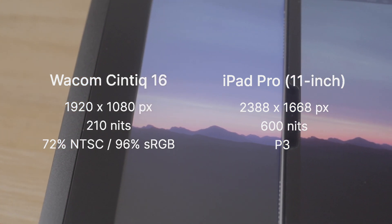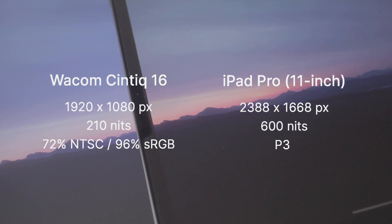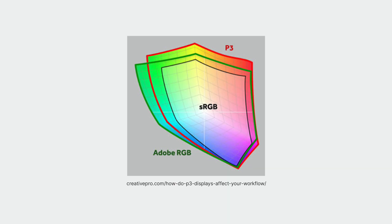The iPad Pro screen is much clearer, much sharper, and three times brighter than the Cintiq 16's. Sometimes I find that I miss fine details while working on the Cintiq 16, and this is especially obvious when it's next to a 4K monitor. Keep in mind that graphic tablets are held much closer to your face than monitors, so it's much easier to see individual pixels when the screen is low resolution. The iPad Pro also has a P3 display which shows way more colours than the Cintiq's 96% sRGB.